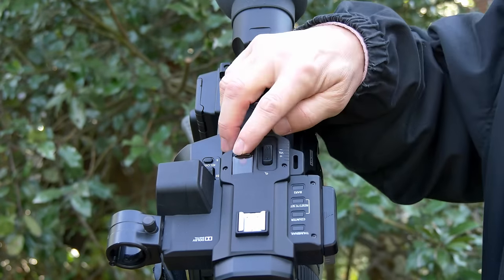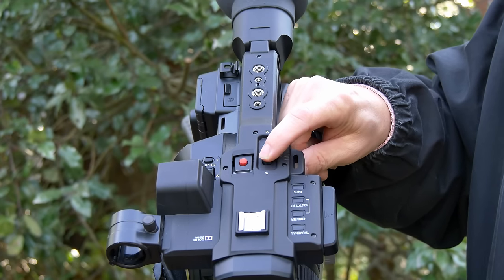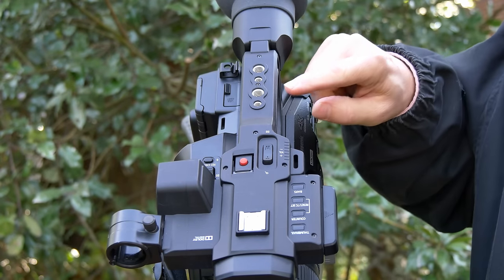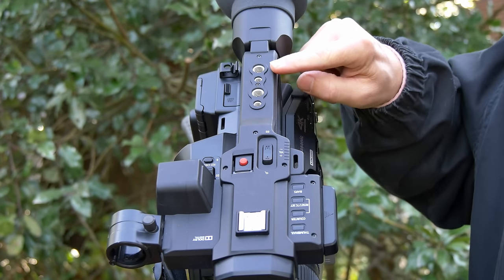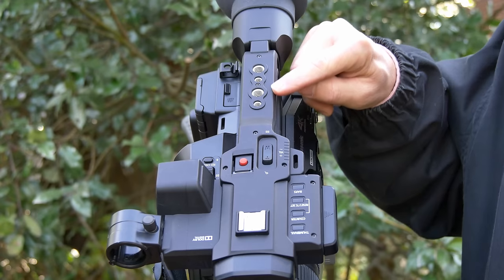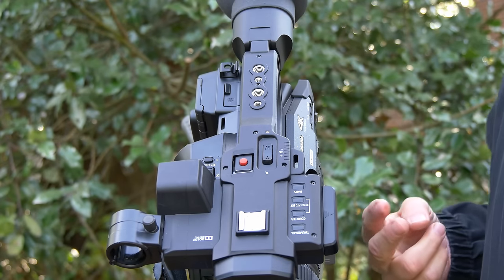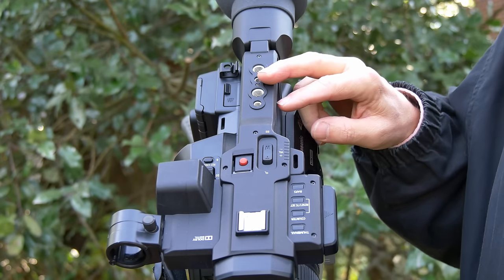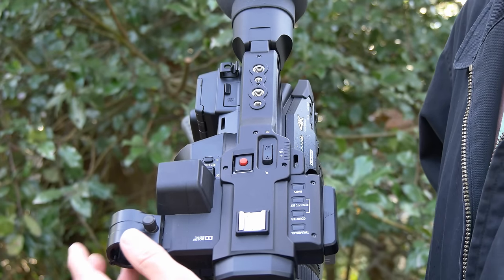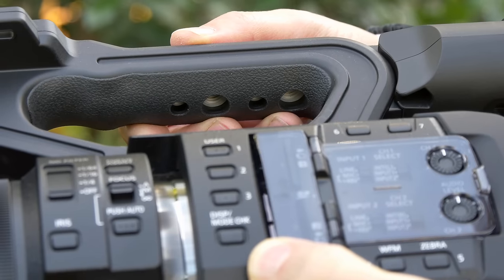Underneath a flap on the handle, there's a start-stop button and also a zoom rocker so that you can zoom and start/stop the camera while holding the handle low. There are a variety of attachment points so you can attach the camera to a boom, jib, or other rigs. Of course, there's also a 3/4-inch hole on the bottom to mount it to a tripod. There's also an integrated shotgun microphone mount over here, though it doesn't come with a shotgun mic.